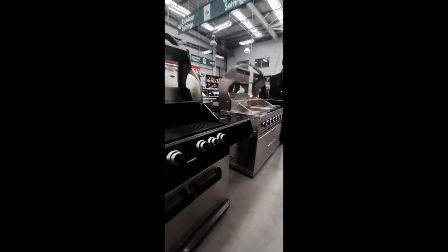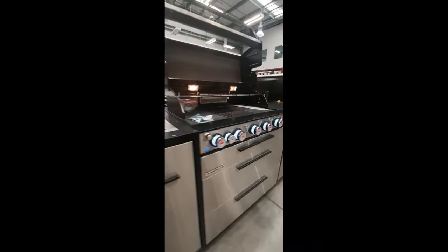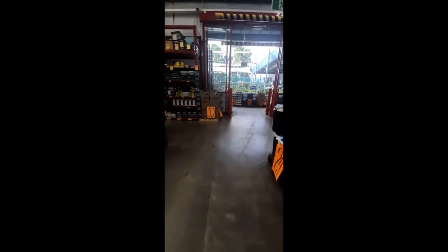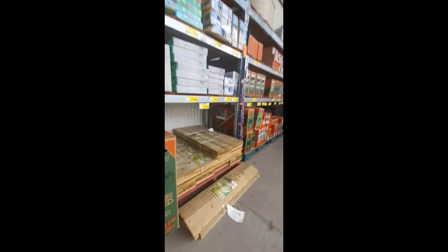Oh, some nice barbecues — this would be nice for when we get around to doing that. Dream kitchen. Let's see if there's any here.